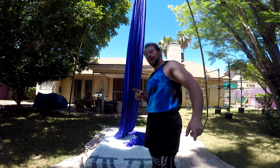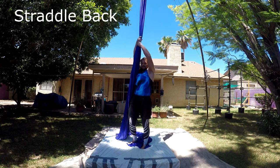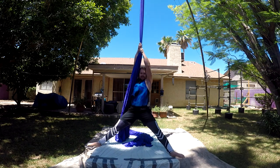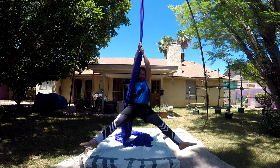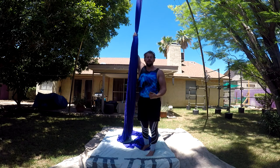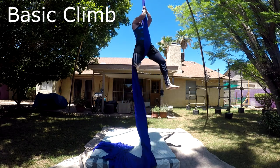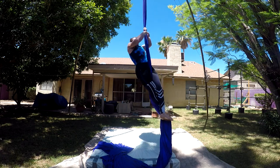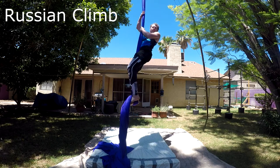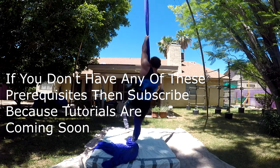There are a couple of basic skills you should have before even attempting this. The first one is to be able to do a straddle back — hands up high from a full hanging position, lift your legs up and over. I'll have a tutorial on that coming soon. You should also have a basic climb or a Russian climb. Basic climb being legs wrapped around and up, or the Russian climb, which I prefer because you can go quicker. Straddle back and climbs are your main prerequisite skills for this.